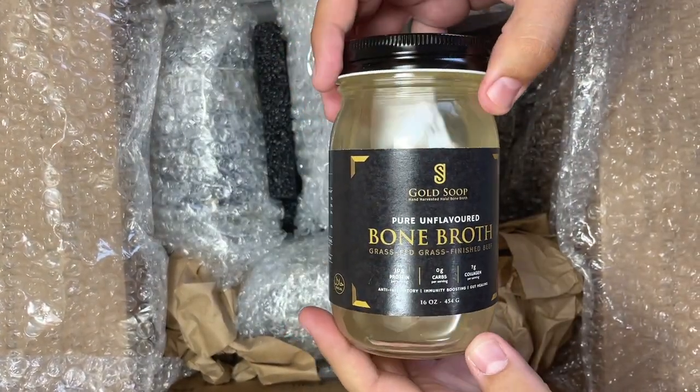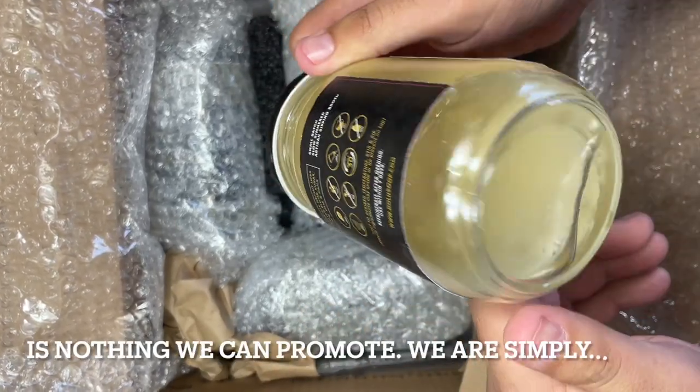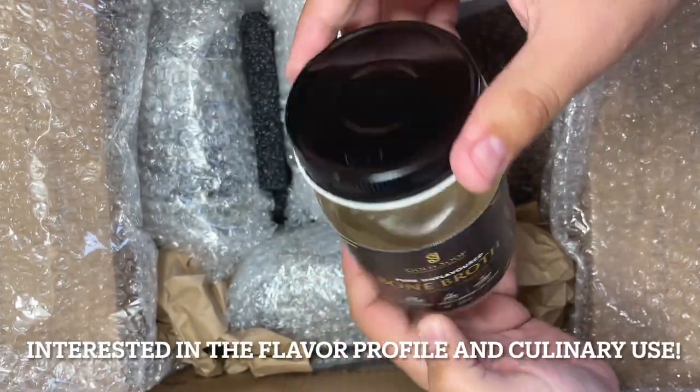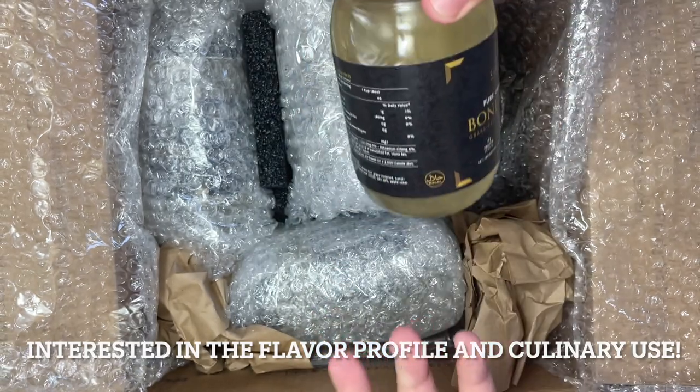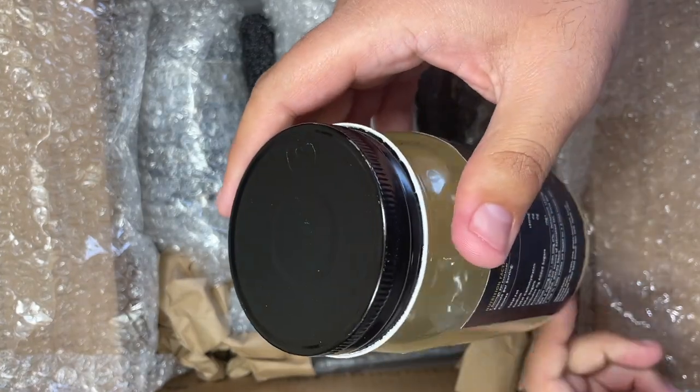So here's the bone broth. This is the beef broth — looks pretty good, Alhamdulillah. You get about 16 ounces. We got two of each; can't really do too much with just one. Looks pretty good.